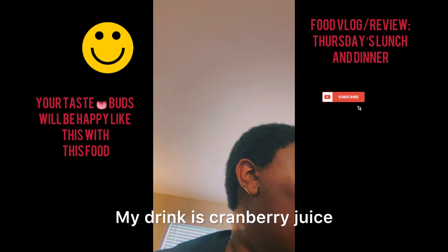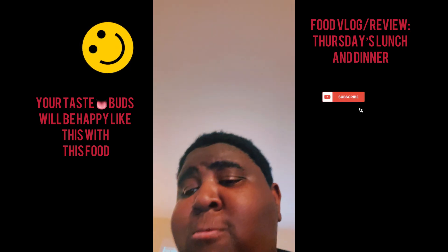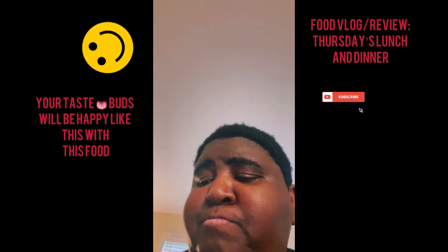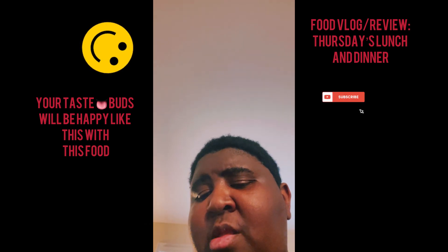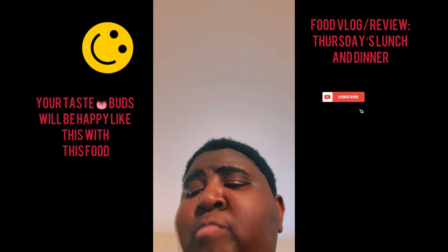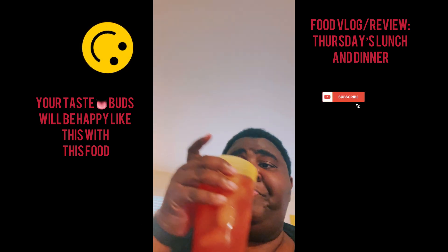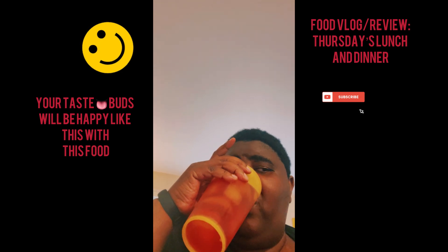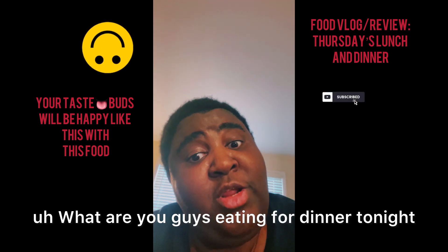My drink is cranberry juice — cranberry raspberry to be exact, also purchased from Aldi's. They're supposed to be building another Aldi's over here by me, instead of just the one in Henrietta that I usually go to. Let y'all see the drink — mm-mm, that's so flavorful!